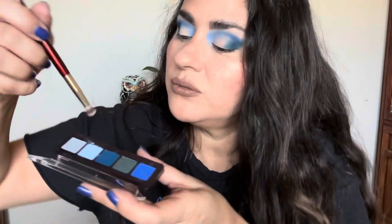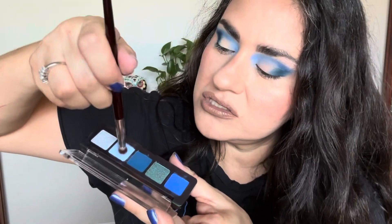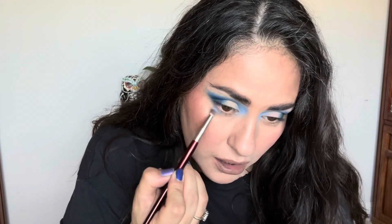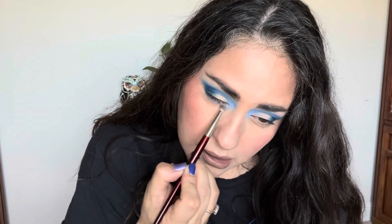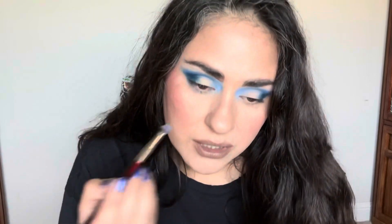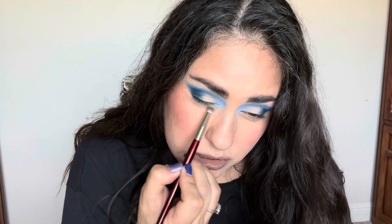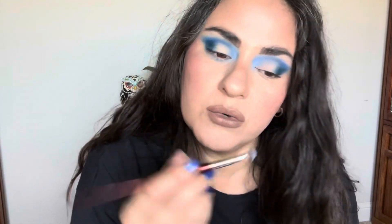I'm going to work on the lower lash line first, and I want to start off with this pale soft color. Remember, this is going onto just my skin — I don't have any primer on my lower lash line, so it's not going to be as bright and punchy as it is in my inner corner.